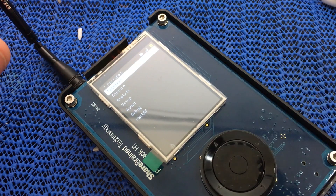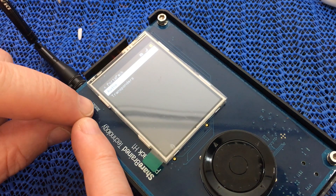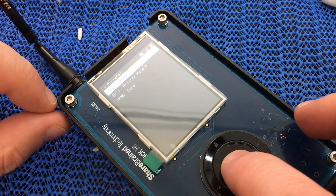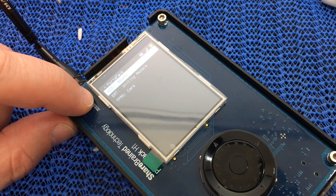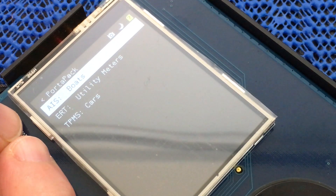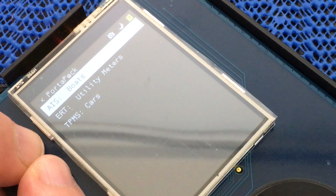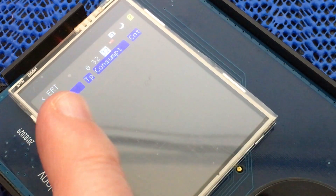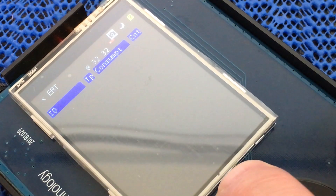The Receiver option gives you two sub-options. First is Transponders, which gives you AIS for boats, utility meters, and TPMS for cars. Under AIS you get transponder numbers, vessel names, call signs and so on. The ERT utility meters option is the one that's piqued my interest — when you open it up it gives you an ID and consumption data. I find that fascinating.